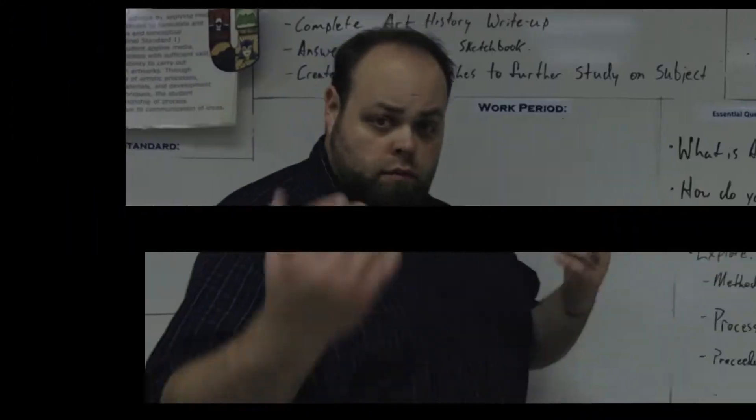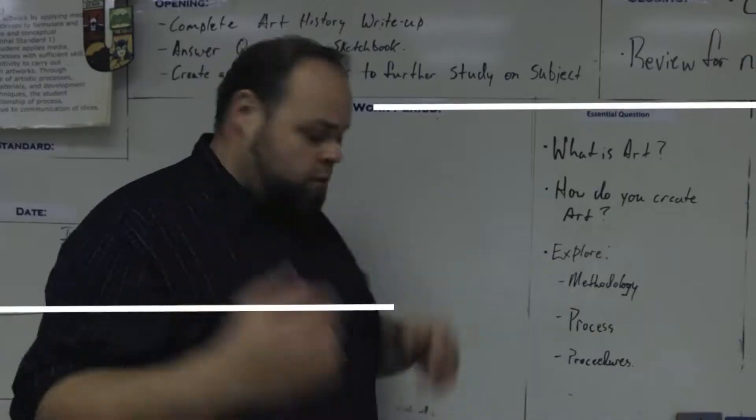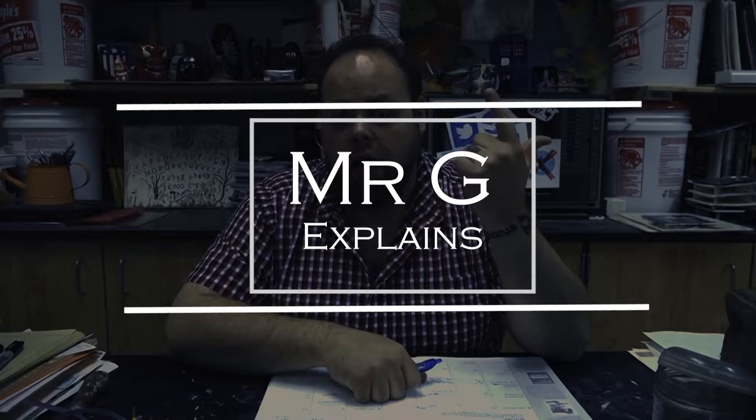Hey class! So today one of my students' projects back here did a fantastic job on that skull — there's a creepy guy behind me. What's up class? Mr. G here today going over a trip that I recently took.